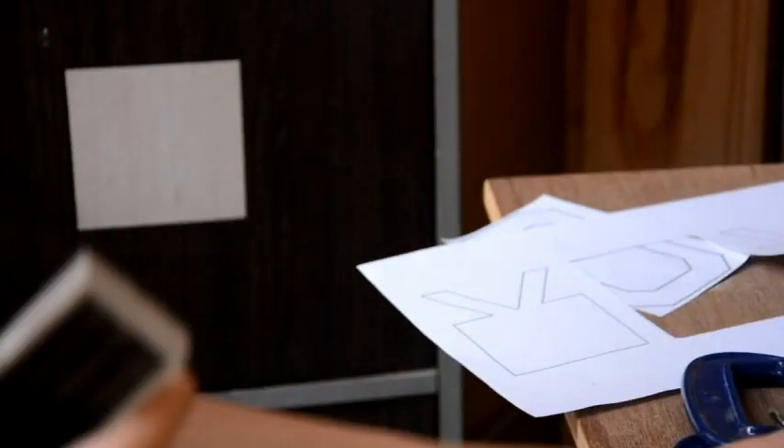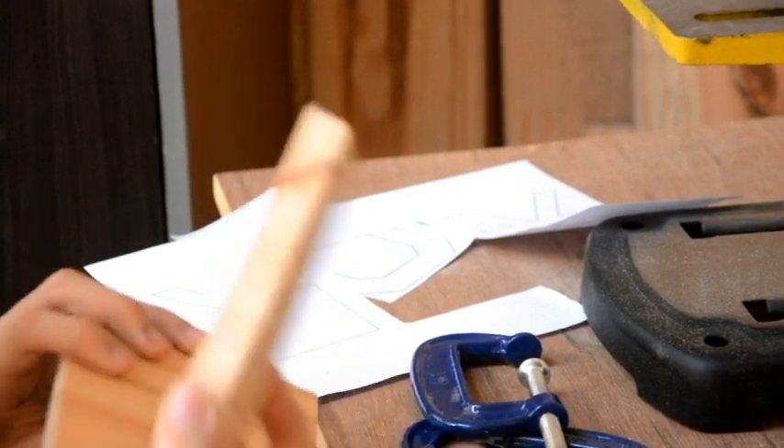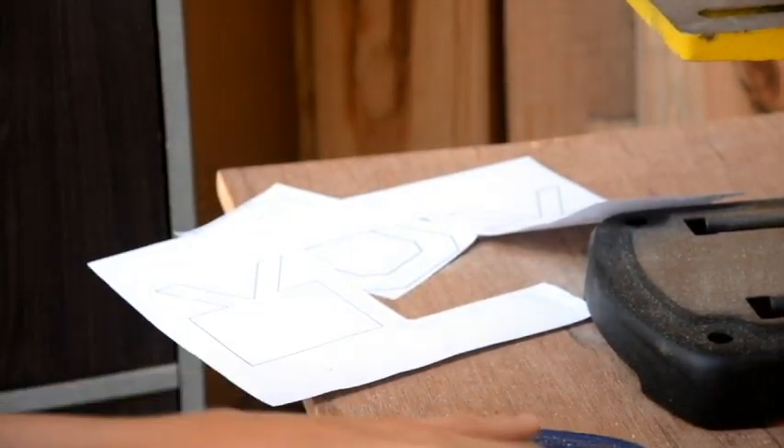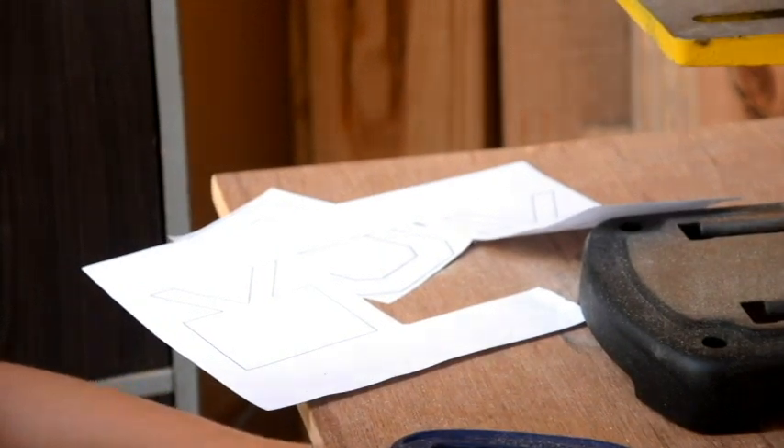It's pretty much already nice and flat, so we're gonna cut. We still got these things to sand off — one, two, three sides. Let's just get started with this — one, two, three sides.